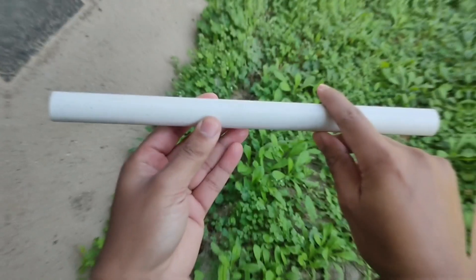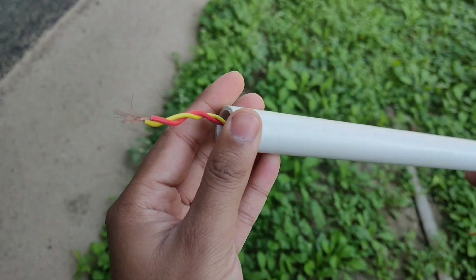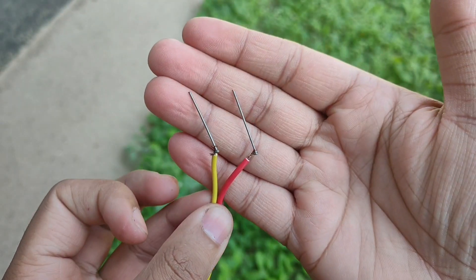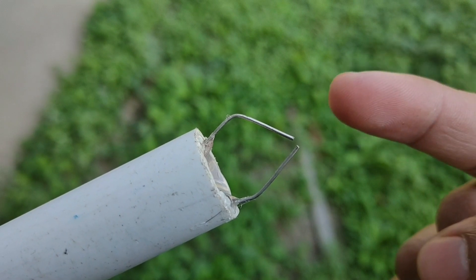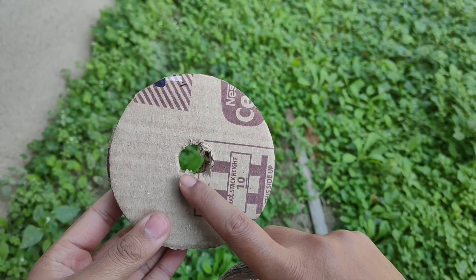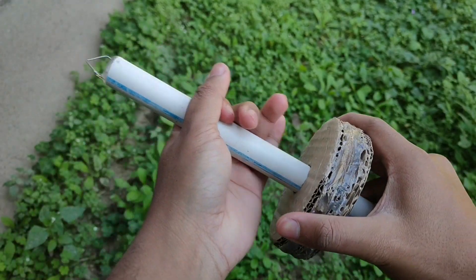In the next step we'll take a half inch PVC pipe which has a length of 13 inches, put two wires from one end and pull them out from the other. Then connect a pin to each of these wires like this. Now we'll glue the two pins on the PVC tube and bend them in this shape so that there is only a small gap between them. After that we'll take the two circles that we made earlier, make a one inch hole in each of them, and push the half inch PVC pipe into the hole and fix it in place using some hot glue.